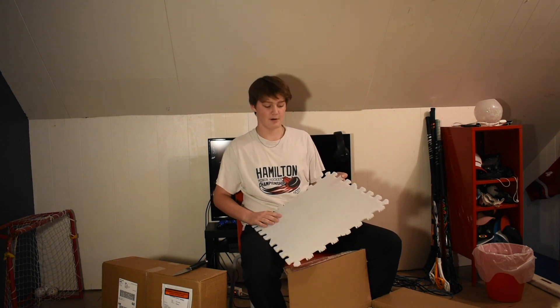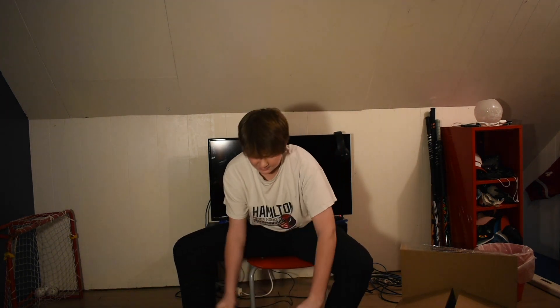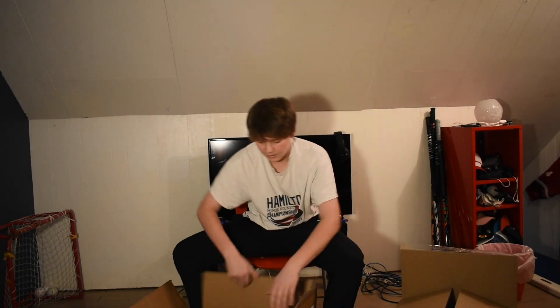What's up guys, welcome back to the channel, or hello if you're new. Today I'm going to be unboxing some stuff from HockeyShot. I appreciate you guys sending me products — I'm looking to work with a new company.